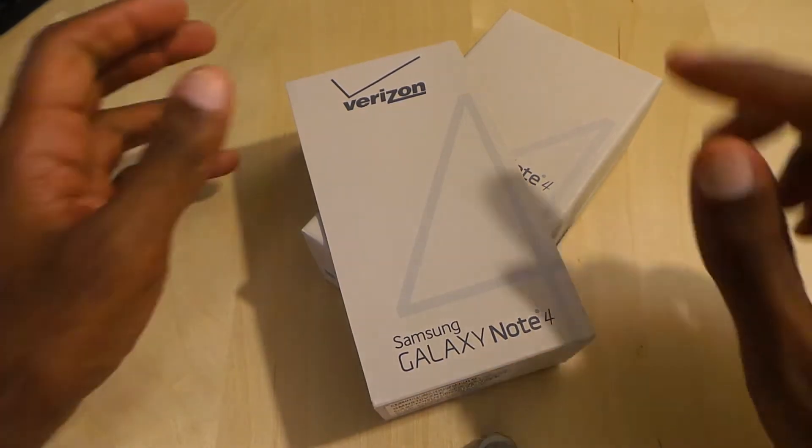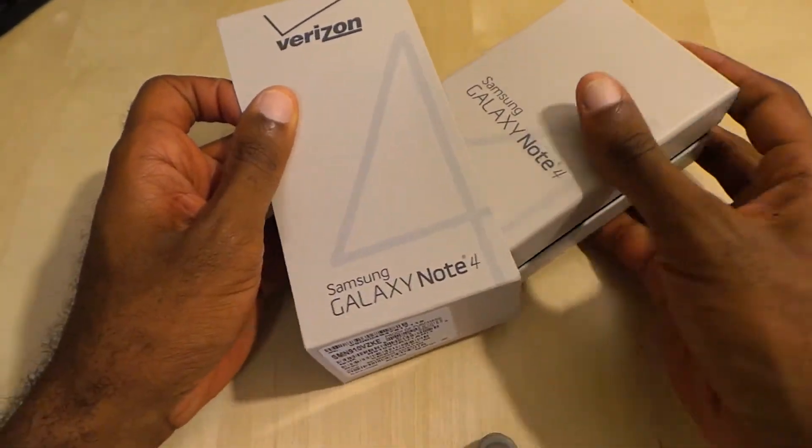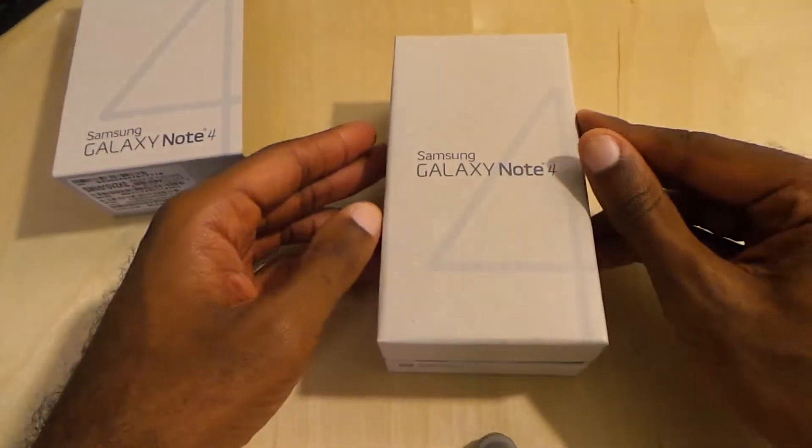Hey folks, I'm Mark Johnson from TechSnobs. Brand new Samsung Galaxy Note 4 on Verizon. Let's get into it and check it out and do some impressions and comparisons.